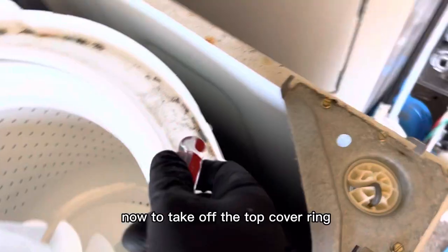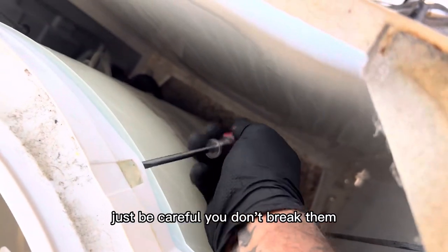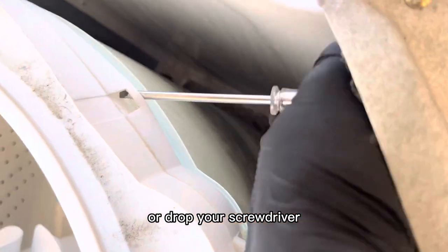Now to take off the top cover ring, we're going to grab a flathead screwdriver and go around and pop these clips. Just be careful you don't break them or drop your screwdriver like I always do.